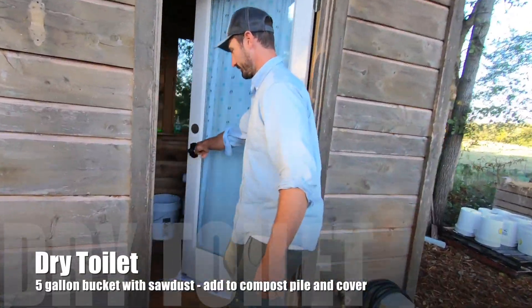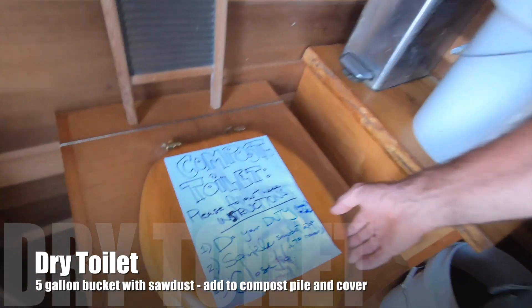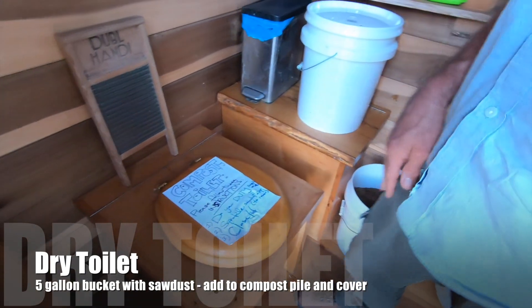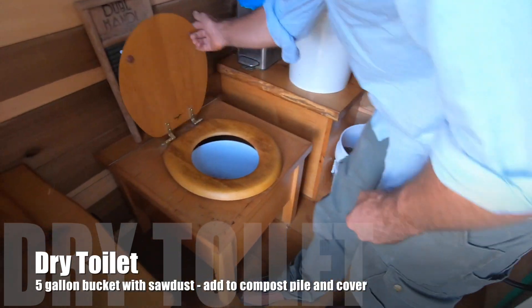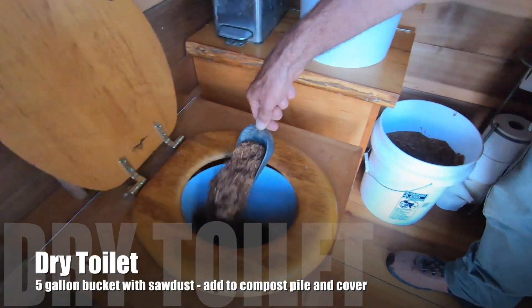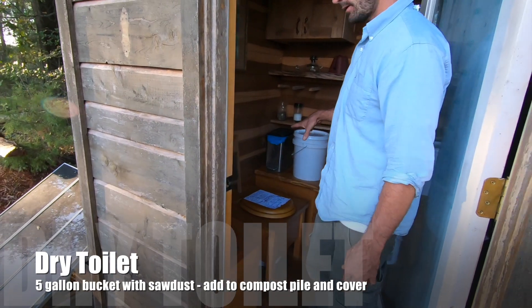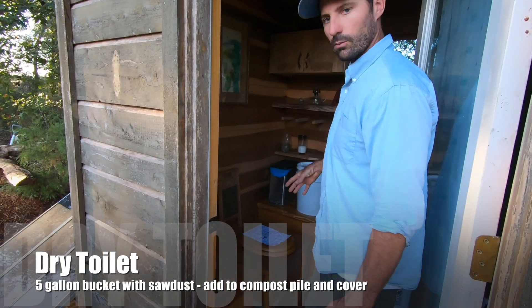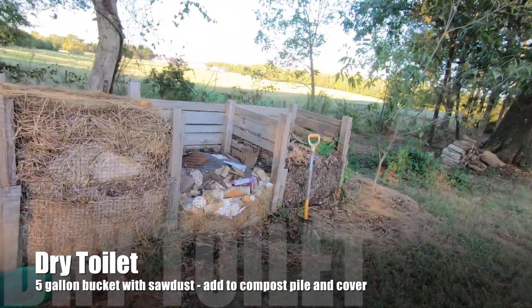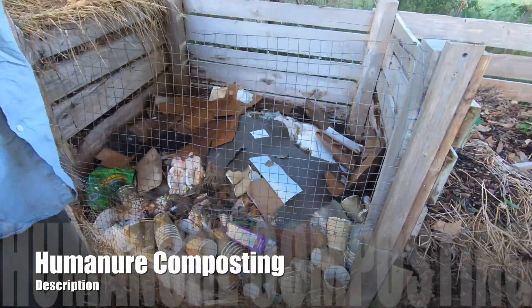The dry toilet here — you do your duty, your pee and poop goes in the toilet like normal, you wipe, put it in there, and then you cover it up with a scoop of sawdust. If it starts to stink, use more sawdust to cover it up. It's a really simple process. Once the bucket fills up, you take it out to the compost pile, dump it right on top and then cover it up with straw.